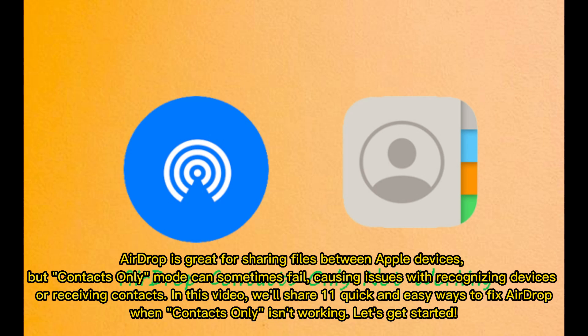AirDrop is great for sharing files between Apple devices, but contacts only mode can sometimes fail, causing issues with recognizing devices or receiving contacts. In this video, we'll share 11 quick and easy ways to fix AirDrop when contacts only isn't working.